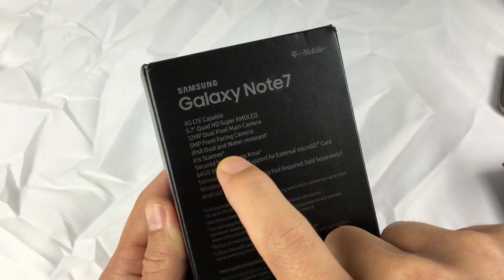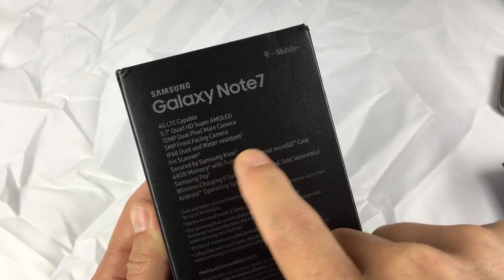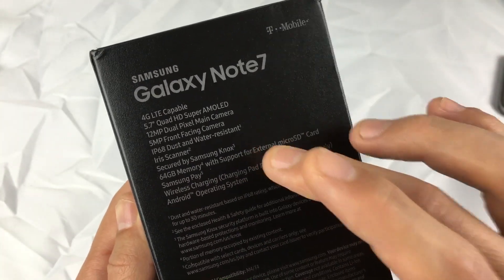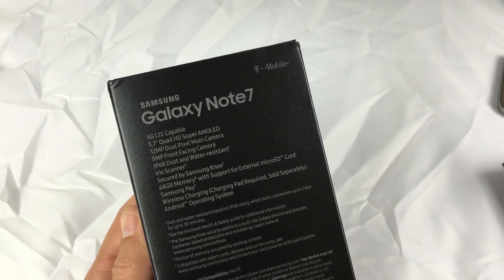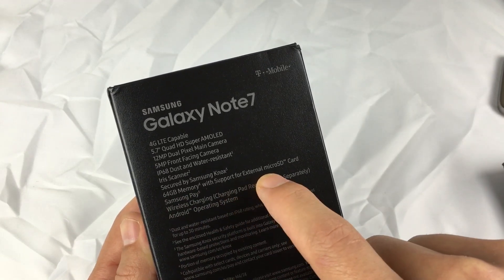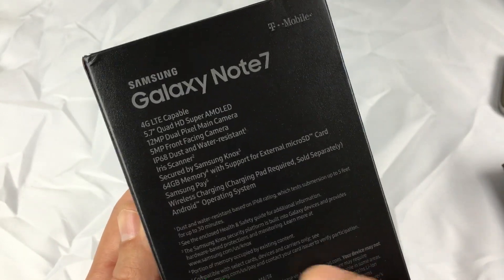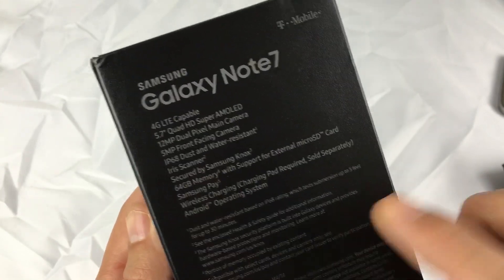Some other new features include the iris scanner — you can now unlock your phone with the Galaxy Note 7, which is the first Galaxy phone able to do this. You only get 64GB of internal memory on the Note 7, whereas the Note 5 had options of 32, 64, or 128GB. However, you can expand memory with an SD card up to 256 gigabytes, opposed to the Note 5 where there was no expandable memory at all. And of course you get wireless charging as well as fast charging.